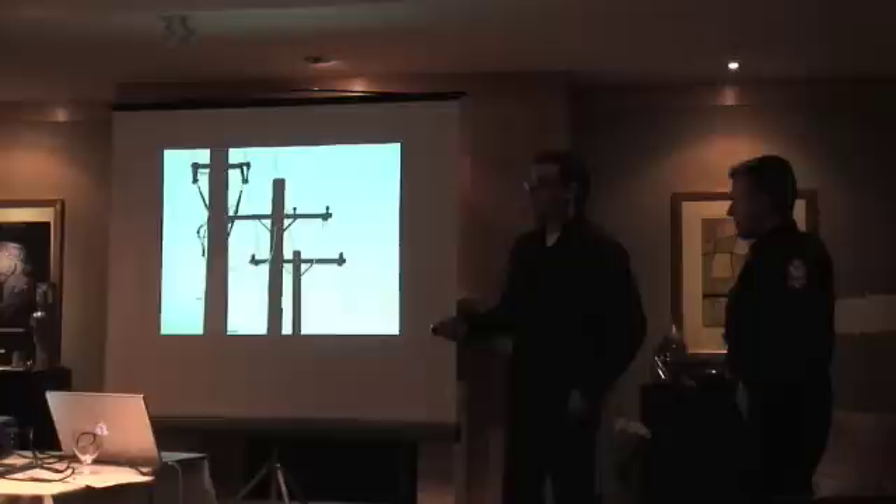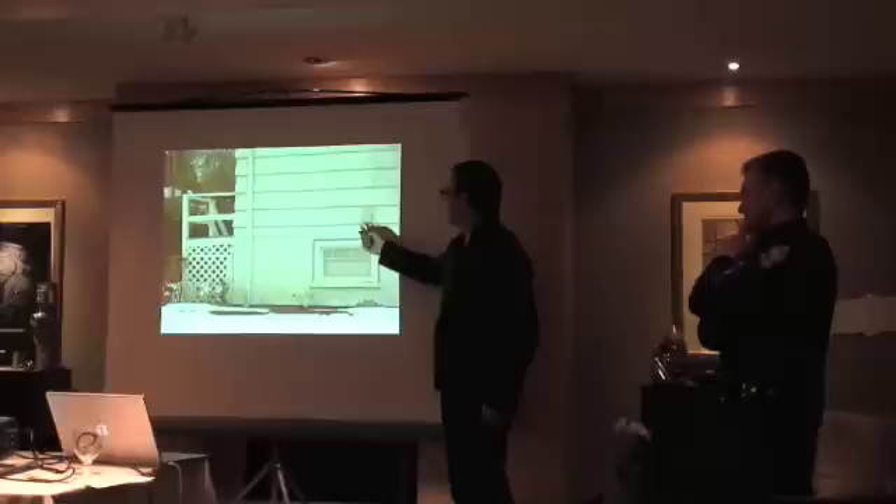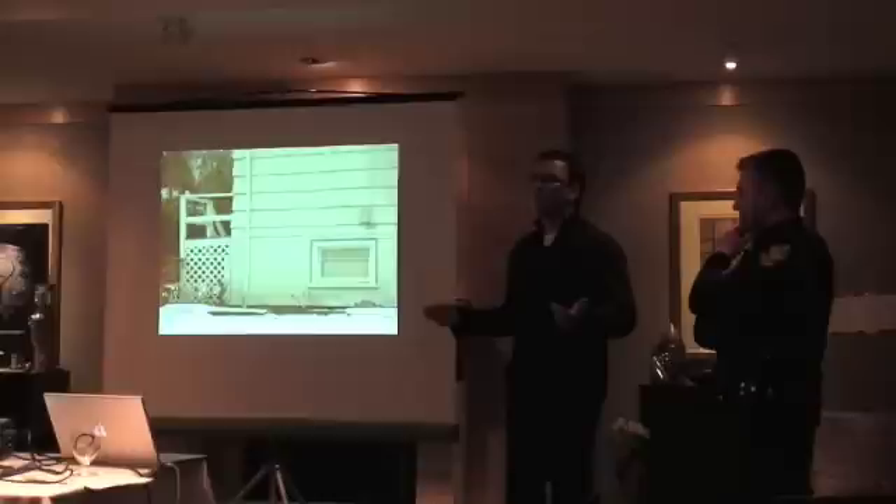One of the big realities of almost all alarm systems is they use telephone lines to communicate. So you could spend a million dollars on your alarm system, and if someone just goes to the telco box outside the house and cuts the line, they've disabled the entire system from outside.